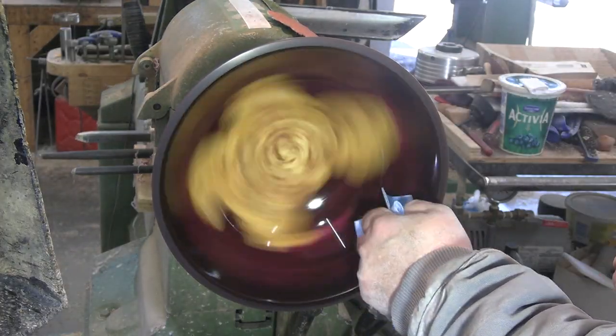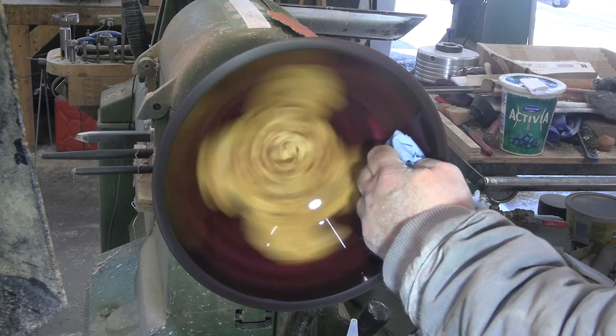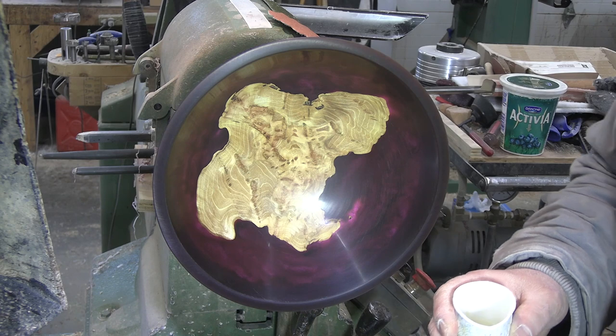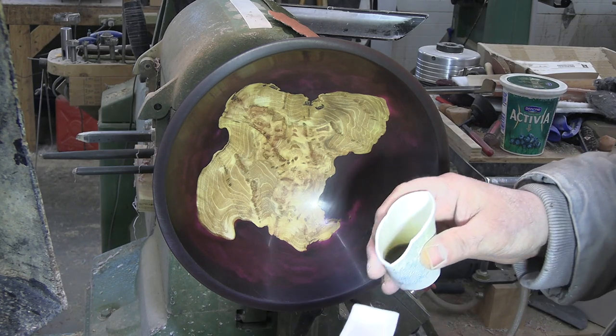Cleaning up with denatured alcohol - and there you can see the residue that comes off. Alright, it is the best part - first coat of finish. This is Waterlux Original VOC medium sheen. Make sure you get the lint off your rags.